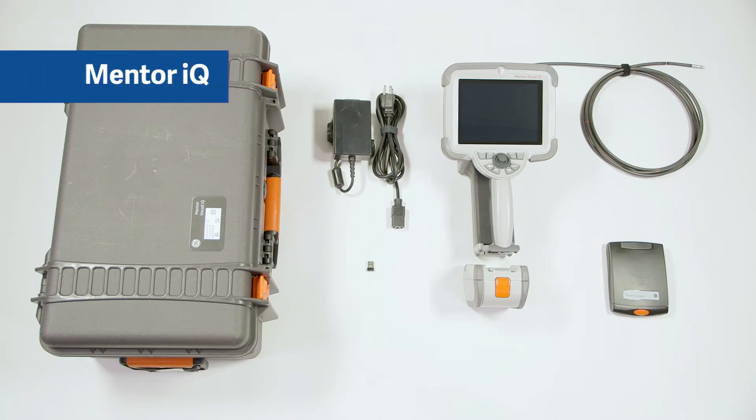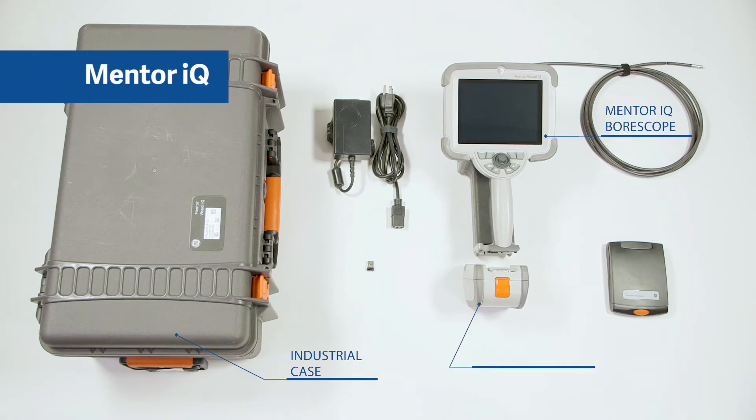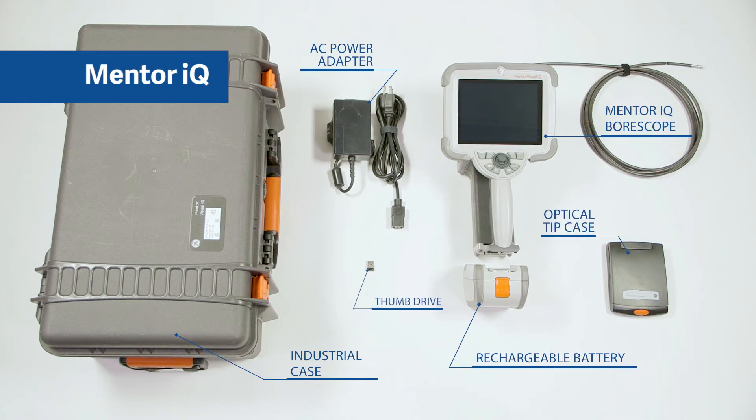Included with the Mentor IQ video borescope is an industrial carrying case, Mentor IQ video borescope, rechargeable lithium-ion battery, AC power adapter, thumb drive, and optical tip case.